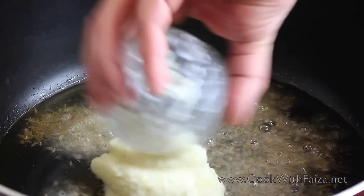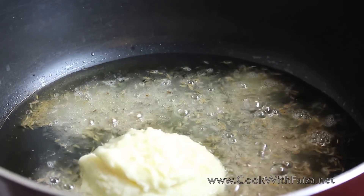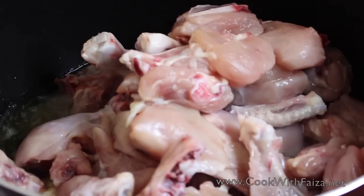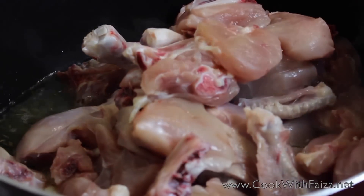You will heat the oil, and then add the ginger and garlic paste. Add the chicken and fry in high flame.